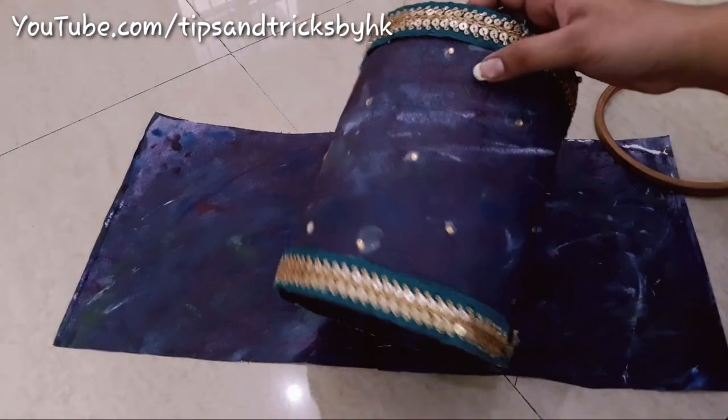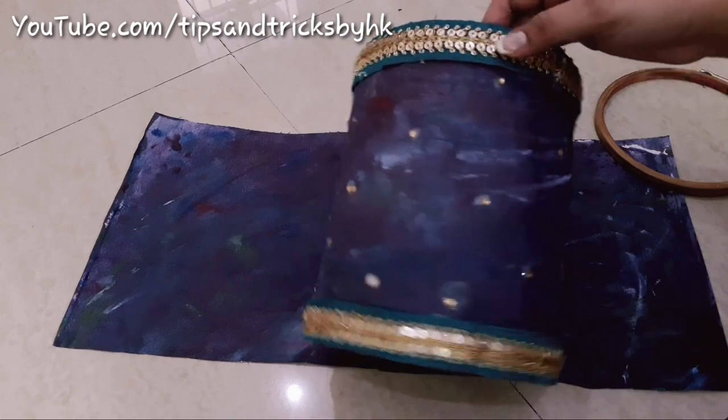This is what the lamp looks like after it gets dry, giving it a complete festive look.